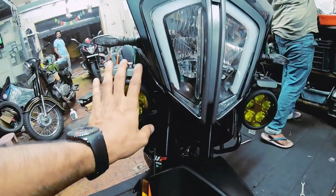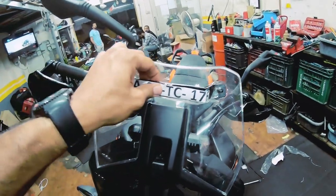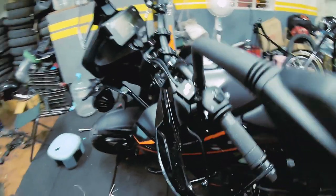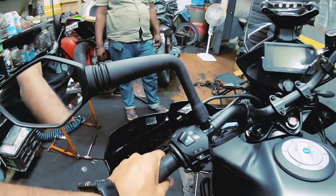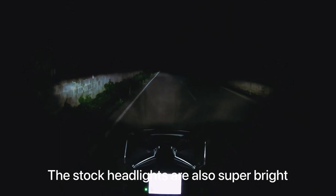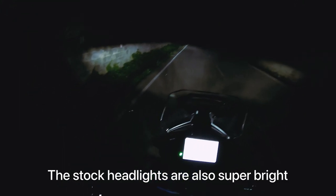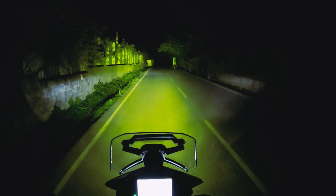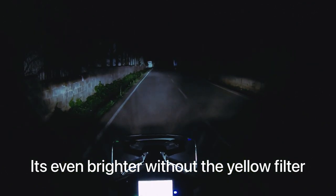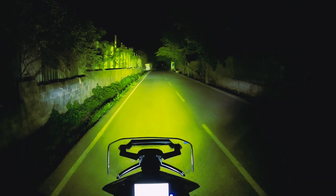So here's what we've done: we've installed the lights in this fashion. The number plate stay has been removed and relocated over here. This is where the dimmer switch is going. When I'm riding, this is all I do. Finally the lights are installed - let me quickly show you. This is low beam, this is high beam, this is full dim, full blown, and with high beam. That's the difference! A couple of things left to do after installation.